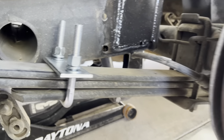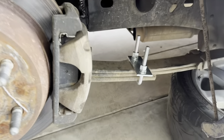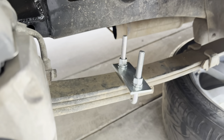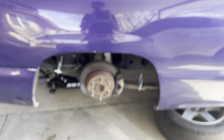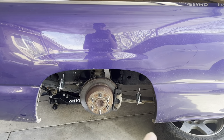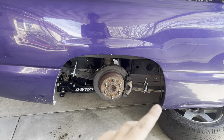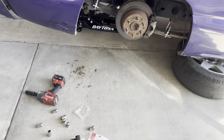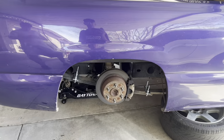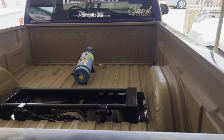All right you guys, we just got them installed. Basically how it's gonna look on all four. You can get away with just one on each side, but if you want maximum effect you get two on each side — so you'll need four, two complete kits. Right now we got the truck lifted up a little bit more and we're gonna go ahead and cut that cross member.